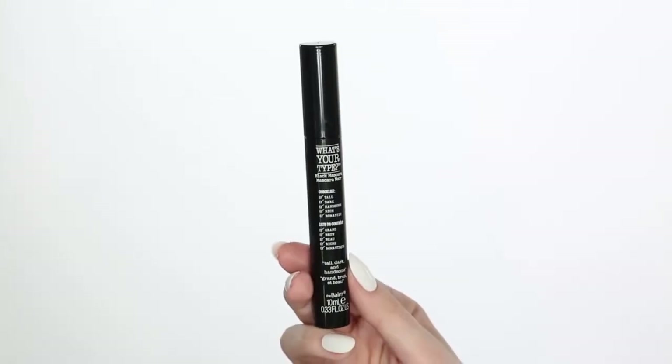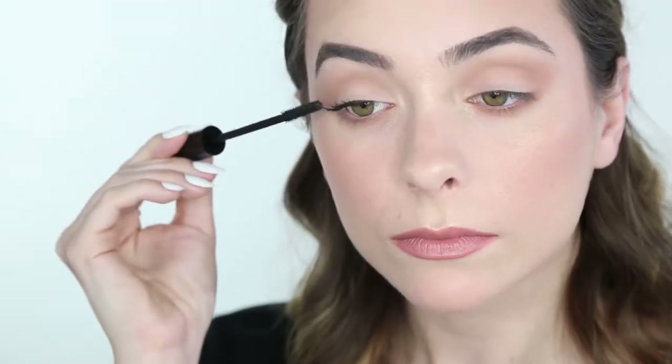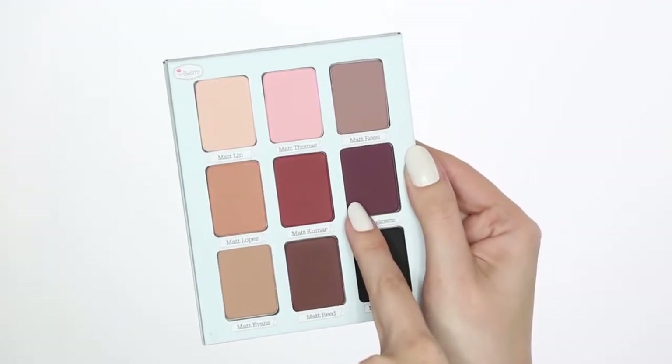Now for mascara. I'm using What's Your Type Tall, Dark and Handsome. For a fresh daytime look, you can stop with mascara. But my next step is going to be adding Matte Moskowitz to the outer corners of my eyes.